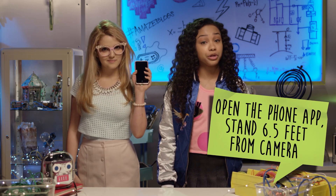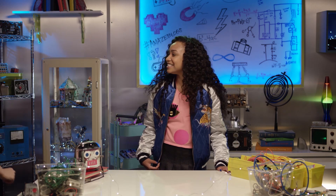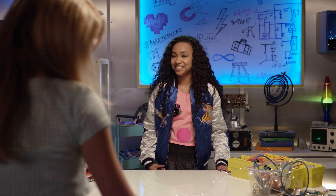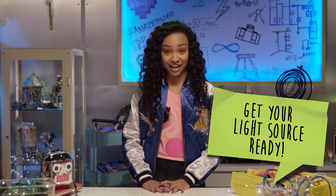Arriba! Open the app on your phone and make sure the distance between you and the camera is 6.5 feet. Uno, dos, tres, cuatro, cinco, seis. Next, get your light source ready.